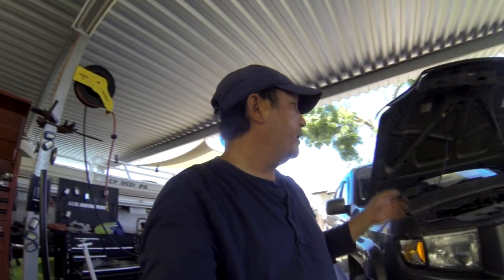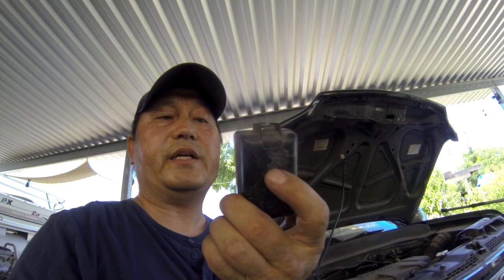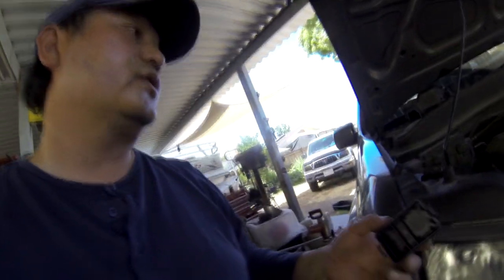Now in the car it does not have any diagram to show you which relay is the condenser fan relay. It only shows on the box, but not on this particular box right here. This box has three relays inside but gives no clue what they go to. So now if you have something similar to this, you know where to find your condenser fan relay.